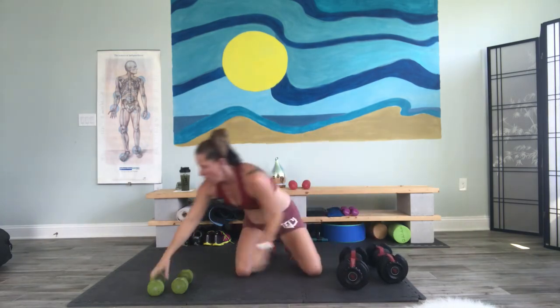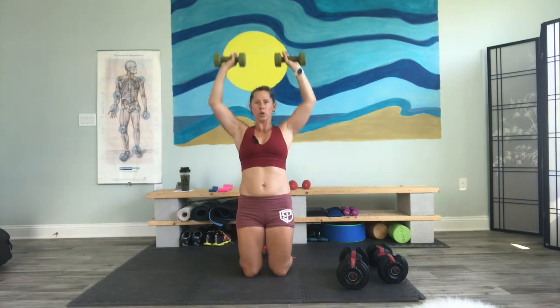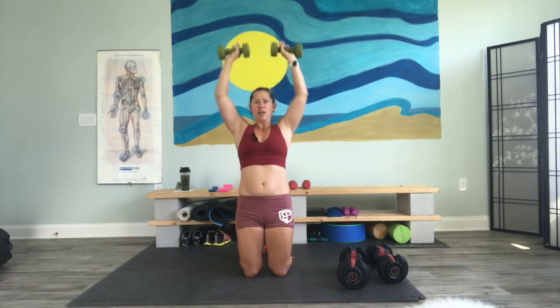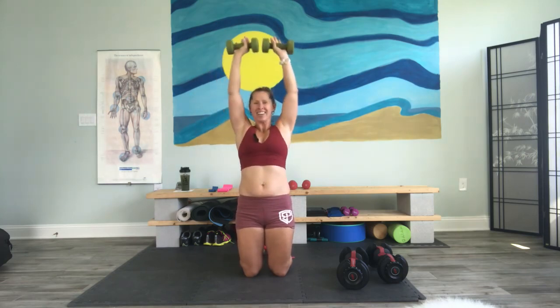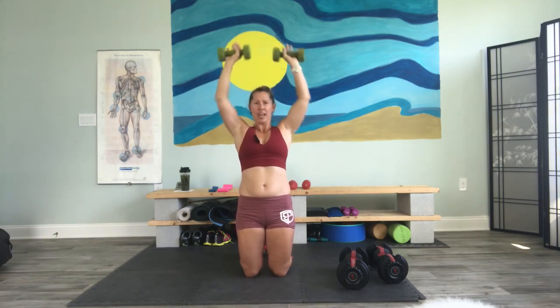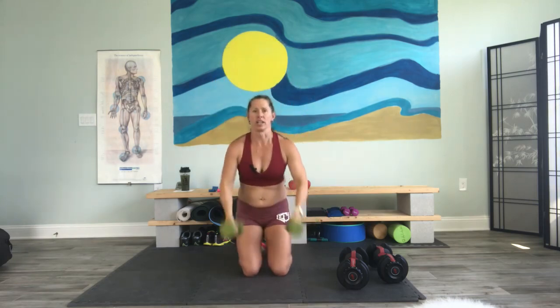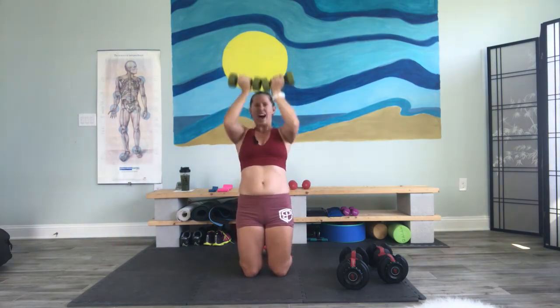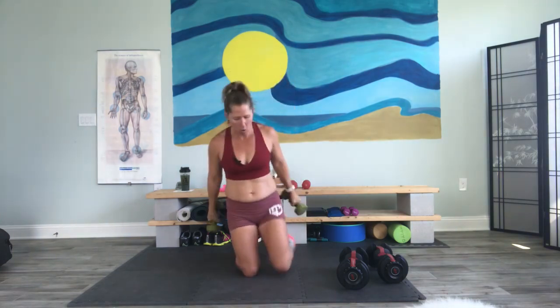I gotta switch out. Knocking out reps — one, two, three through eight. We're gonna knock these out — give me four, one, two, three — I lied — four, five, six, seven, and eight. Holy mackerel.